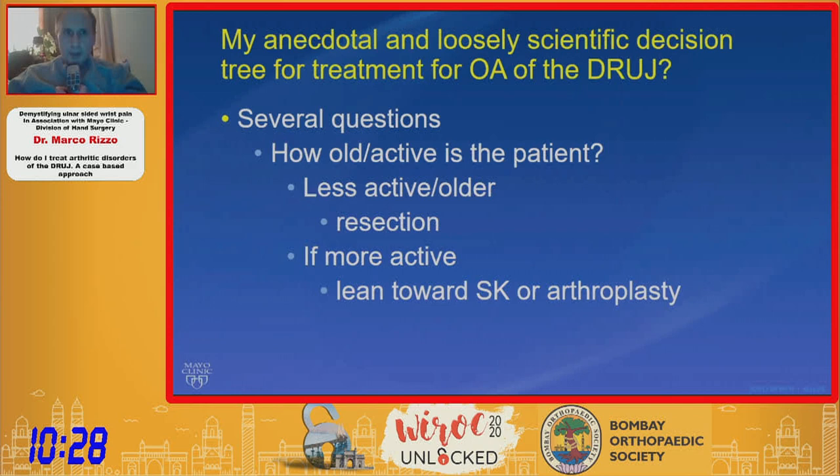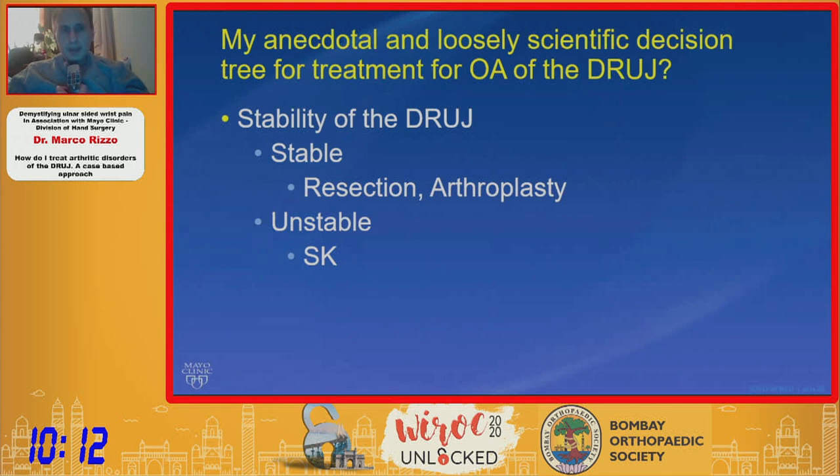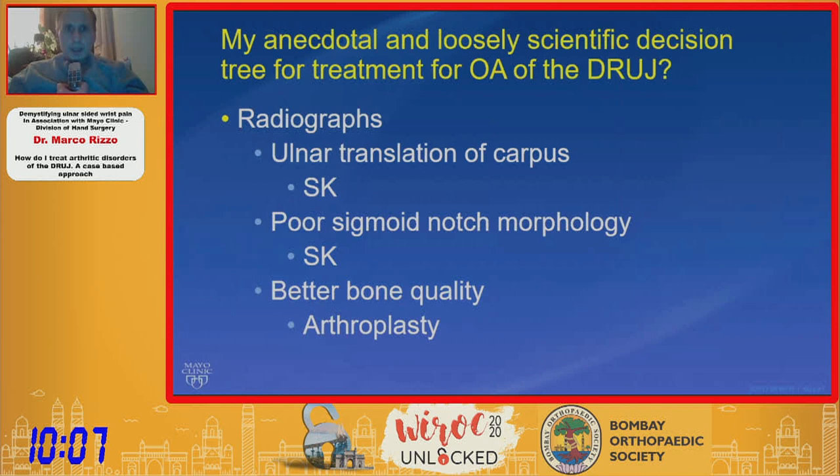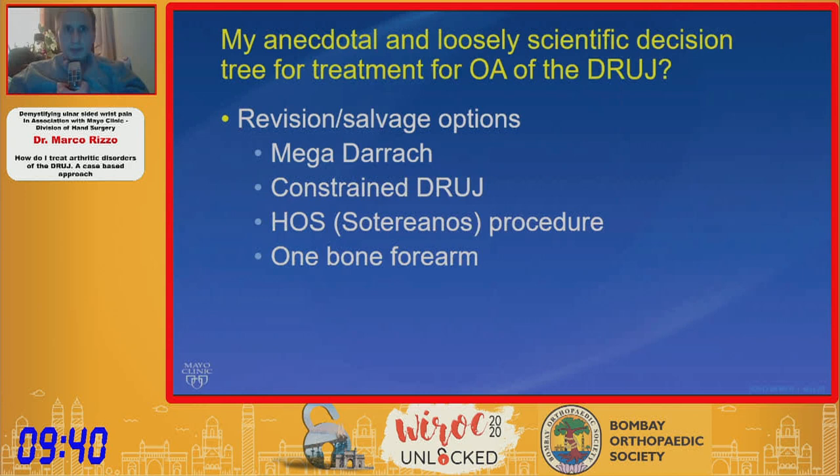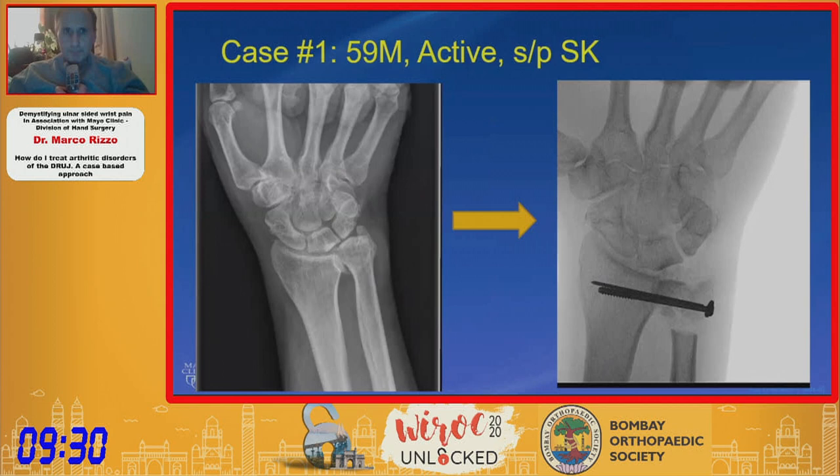In closing, my anecdotal decision tree asks several questions. How active is the patient? Less active — consider resection. More active — lean towards SK or arthroplasty. Is the DRUJ stable? If stable, favor resection; if unstable, favor SK. If radiographs show ulnar translation of the carpus or poor sigmoid notch morphology, prefer SK. Better bone quality — think arthroplasty. For revision and salvage, I prefer constrained DRUJ or the Soterianos procedure, hopefully avoiding the dreaded one-bone forearm. The original case ultimately received an SK and did quite well.